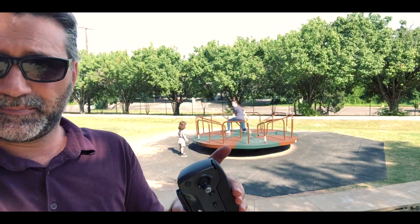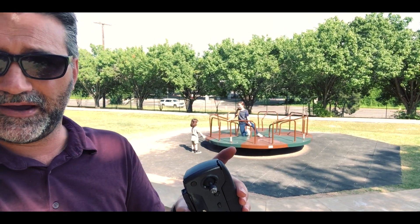We're at Pogue Park. It's a pretty day, a nice little park with kids playing on an old-fashioned merry-go-round back here, so I'll shoot some video of the kids.